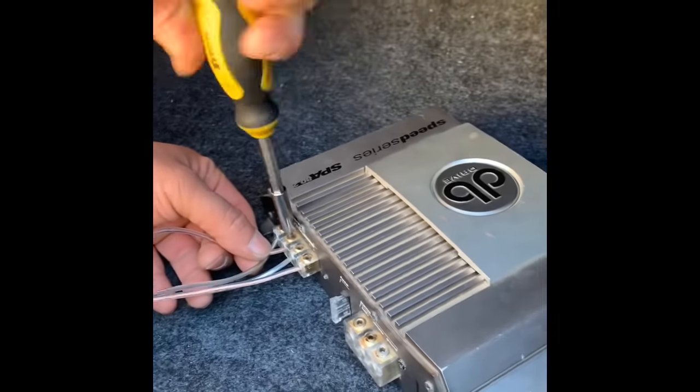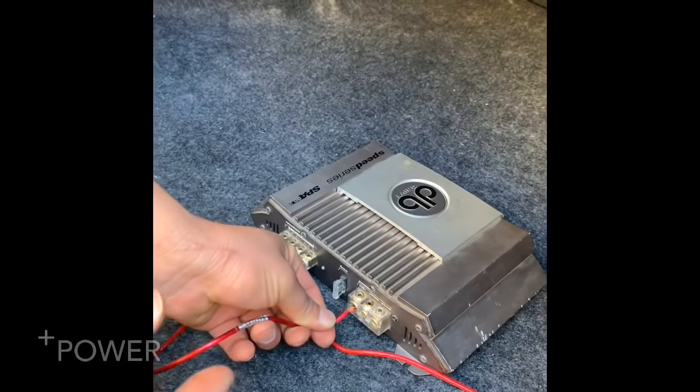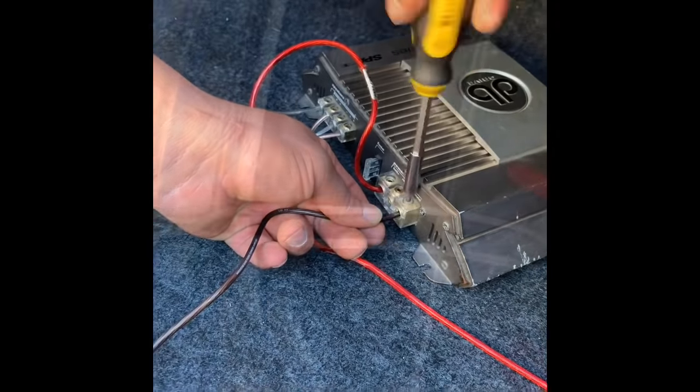Remember the power wire I just installed to the battery — this is it here. Install it to the power on the amplifier. After that, your ground wire — and I'm gonna show you where we can get some ground.